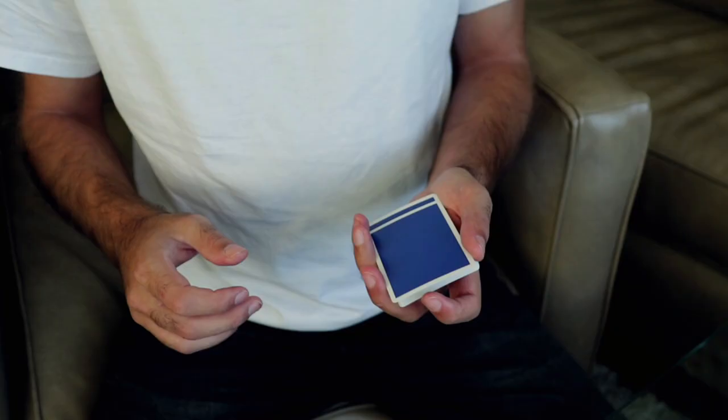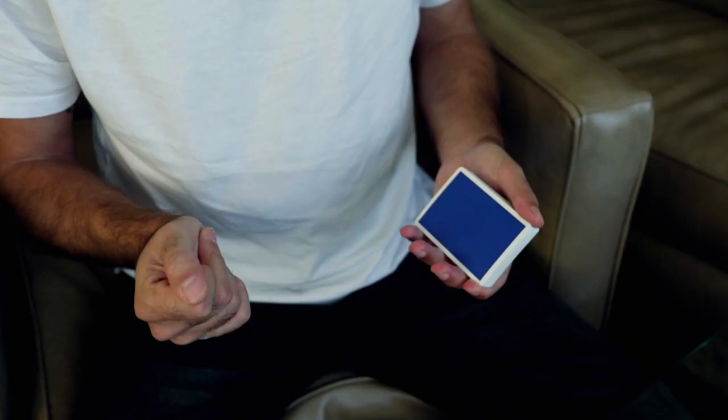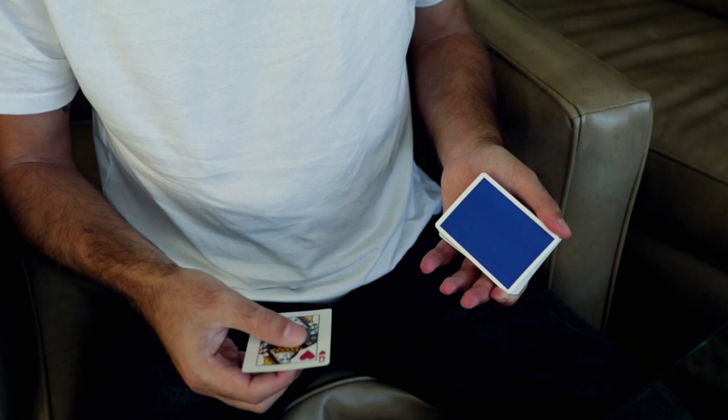David looks at me and says he's been working on the simple switch — the Paul Harris simple switch, the instant replay. I loved the move ever since I saw him do it and had to learn it. The only thing I wanted to improve on was making both cards come out face up, almost like a production. So instead of the two cards being flipped face down, I use the top shot to flip the card face up into my hand, and then both cards would appear face up.